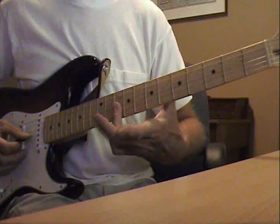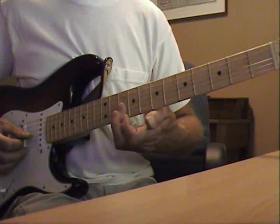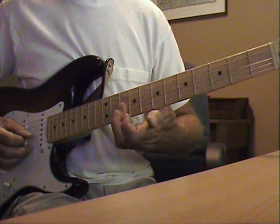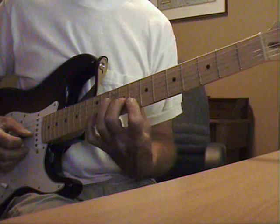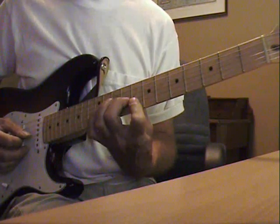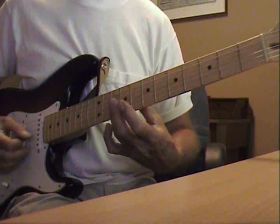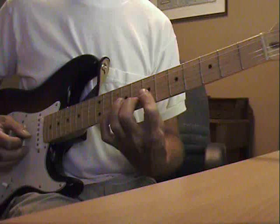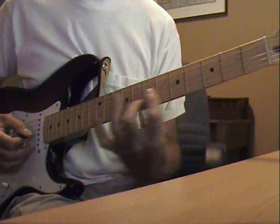This is actually an abbreviated D minor — I'm barring 3 strings at the 10th fret: 3rd, 2nd, and 1st. And then it goes to a C chord, an abbreviated C, which is that F shape at the 8th fret, back to D minor, and a G. This G I'm doing like a D form at the 7th fret.